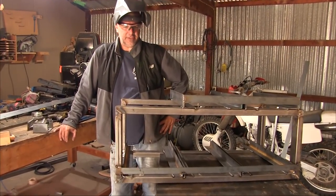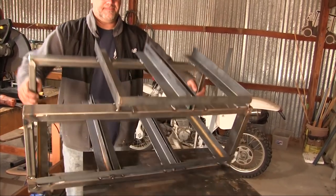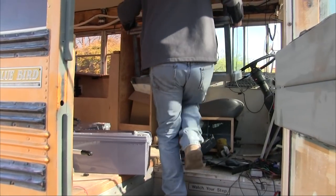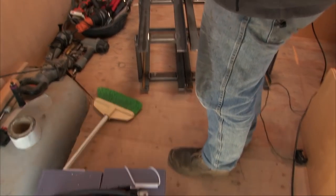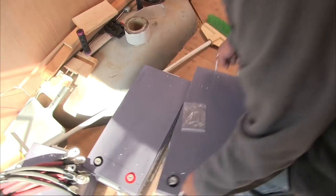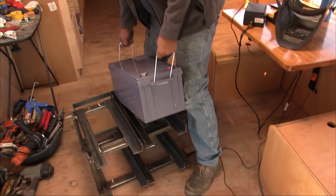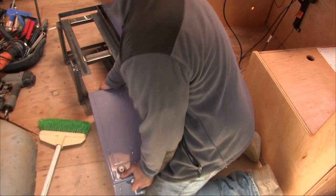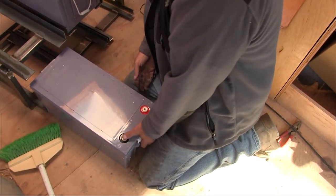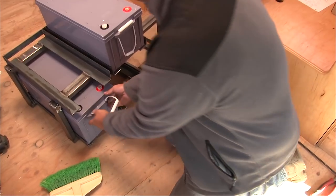I think we should try to slip a battery into each one of these to make sure they are okay to take it. You've got big ol' batteries — they are beasts. Perfect. There's our battery rack.